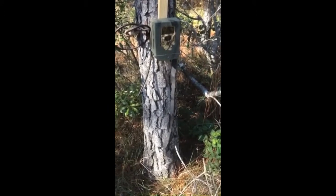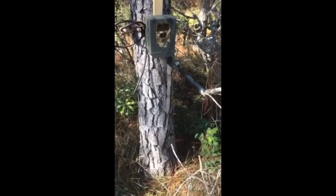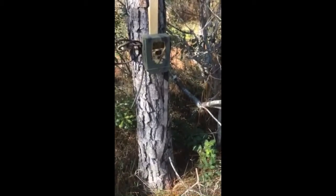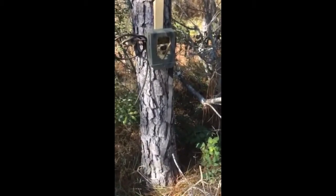Let me reverse the camera here. Starting off with the number one thing you've got to have is a good game camera so you can track them. This is our Covert MP6 Black. You can get these from Kyle or Nick through Green River Outdoors. They're completely awesome cameras — I used it up in Greensburg this year on several hunts, and I'm really happy with it.